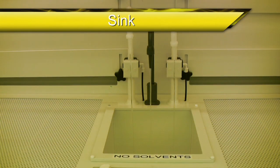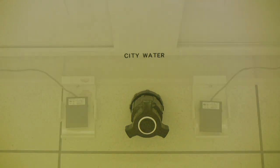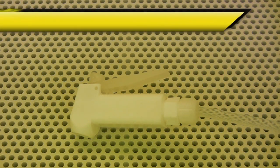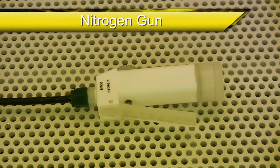The wet bench is equipped with a sink which has both city water and deionized water running to it. The city water can be turned on by turning a nozzle located on the front of the wet bench, while the deionized water can be turned on by pressing the foot pedals located at the base of the wet bench. There is also a deionized water spray gun and a nitrogen gun for drying your samples with filtered nitrogen, both found at the front of the wet bench.